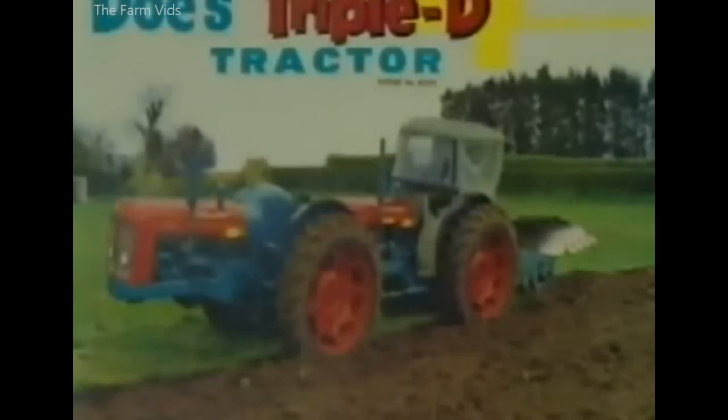The Doe 130, which replaced the Triple D, was one way of providing four-wheel drive during the 1960s and early 1970s.